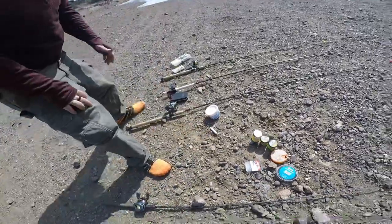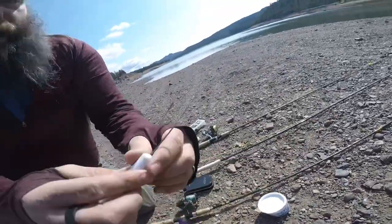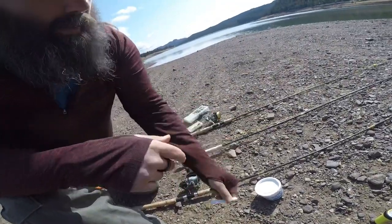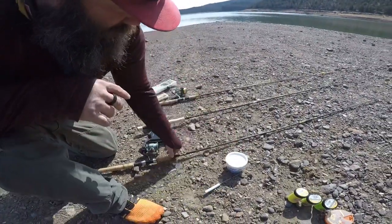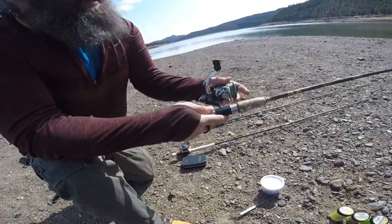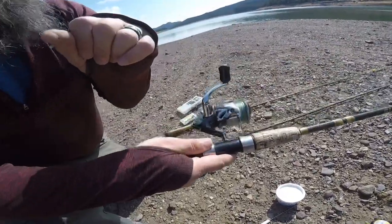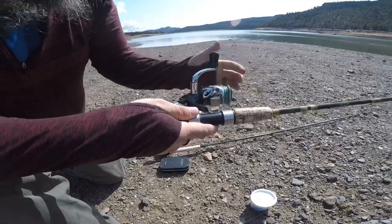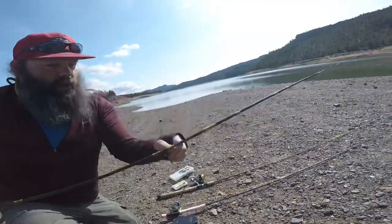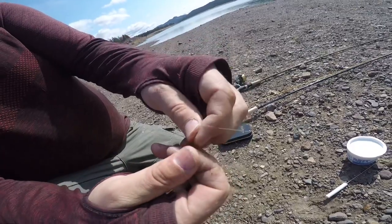Let's move on to the worm and bobber setup. I've got a worm threader here — a lot of times I like to use a whole worm; it makes it easier to thread your worm on your hook. We've got a steelhead rod we use for multi-purpose fishing, using braid because braid floats when you're throwing a float and the fish can't see it. We've got a size 4 hook here with a cinch knot and a little split shot.